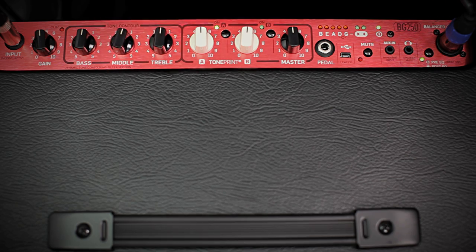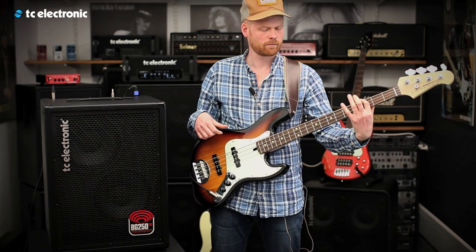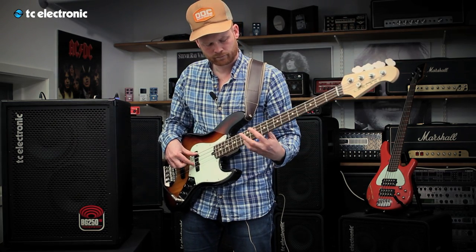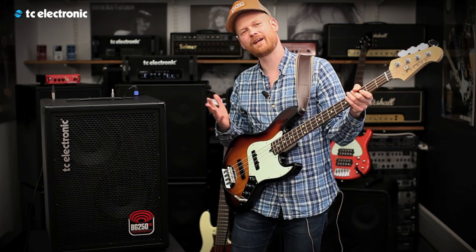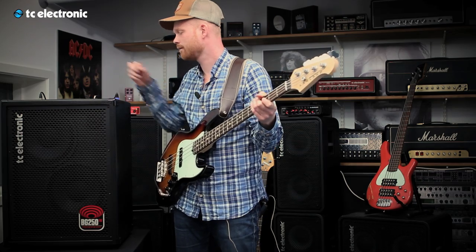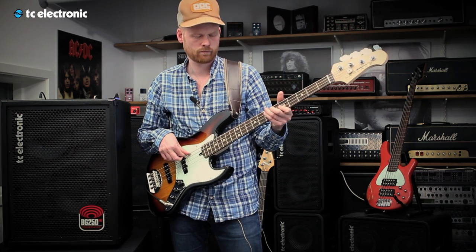Sometimes I like the sparkling sound of my strings, and therefore I need to add some treble. Let's hear it flat, and then go for the treble afterwards. Adding treble. If you're into old-school music like soul or something in that area, you can just cut the treble. Easy peasy.